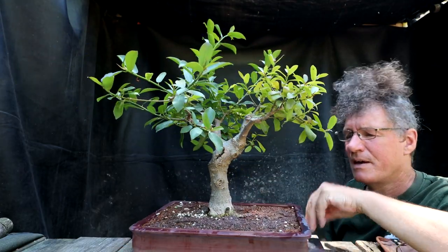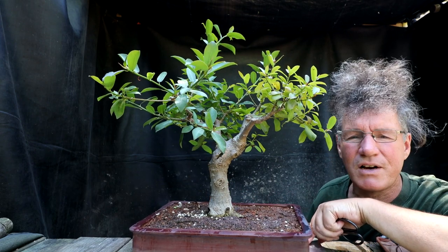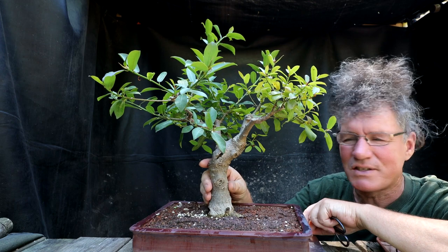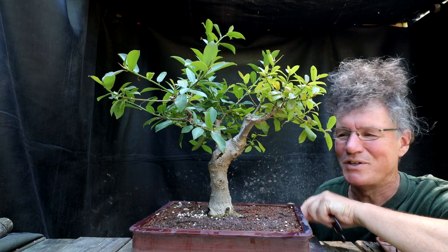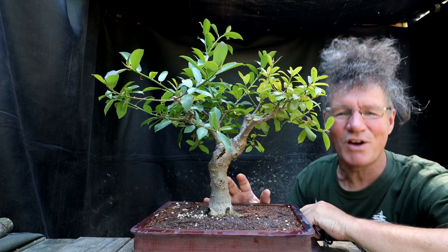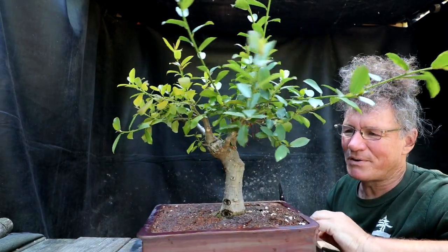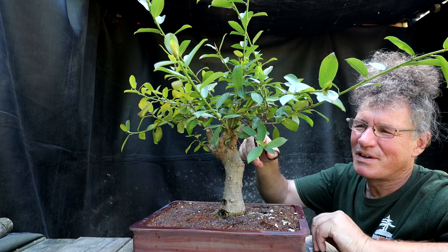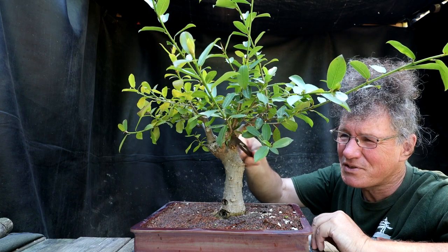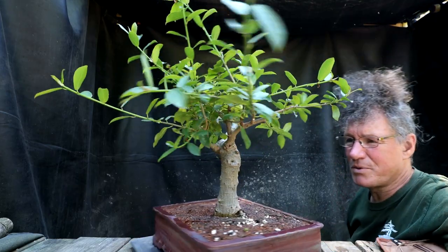Up here I can see some aerial roots. This tree isn't even in the greenhouse - it's just growing outside on my bench - and yet it's still growing aerial roots. These Natal ficus will grow aerial roots under almost all conditions; they're amazing trees. If you ever want to grow a ficus with aerial roots, get one of these Natal ficus. But I don't want aerial roots on this tree at all, so they're coming off. This is going to be a different style ficus - the African style.